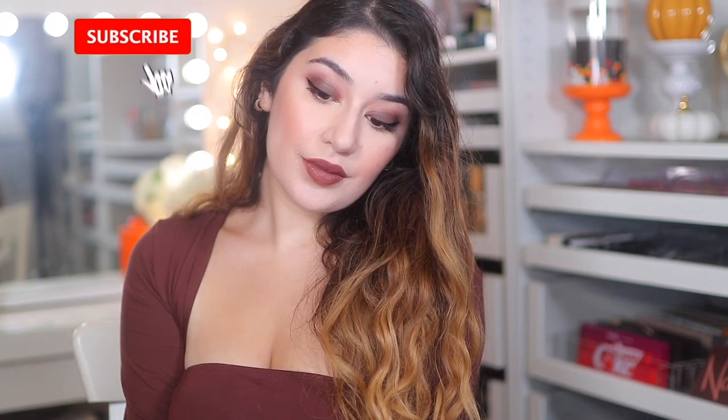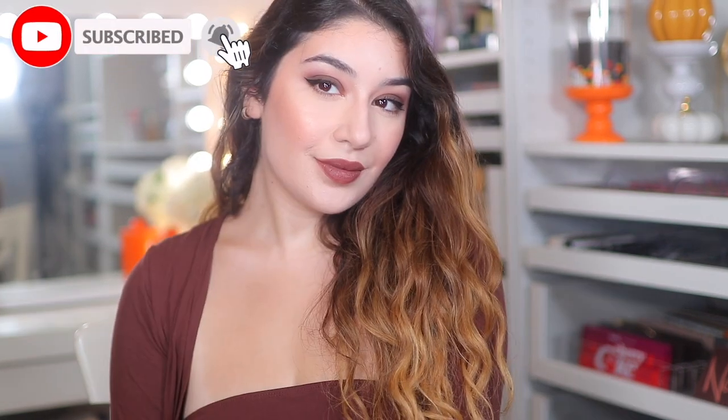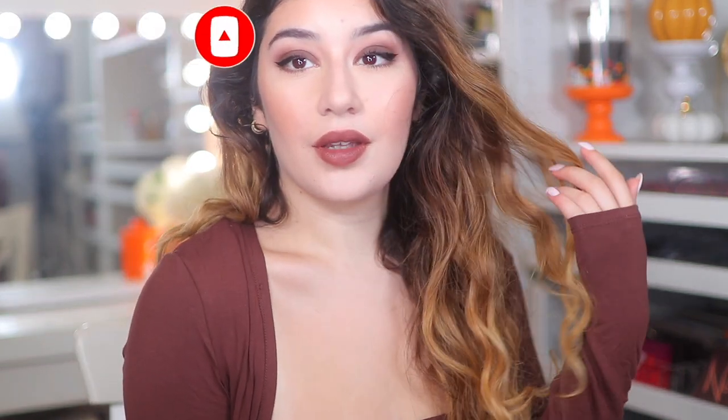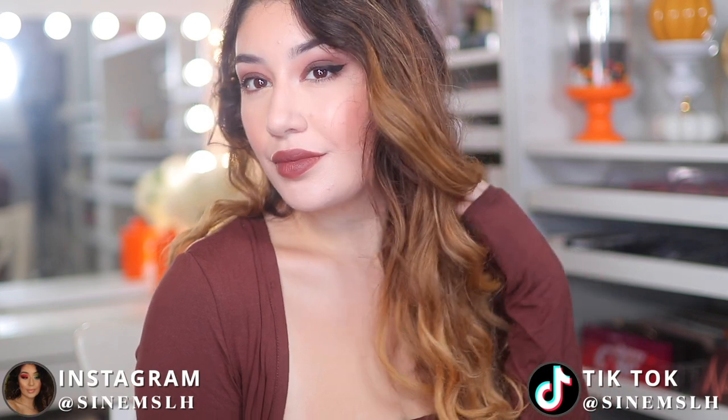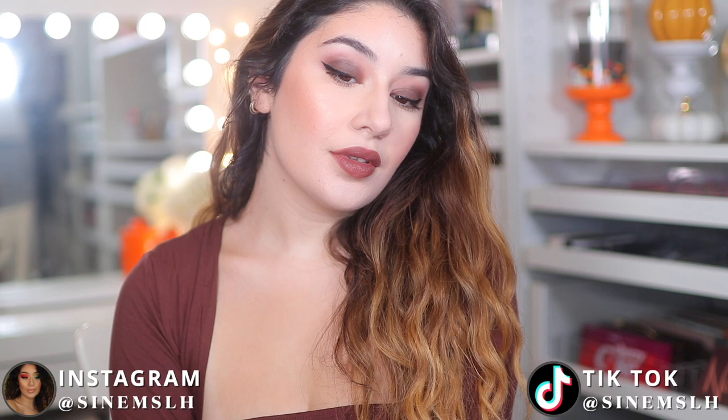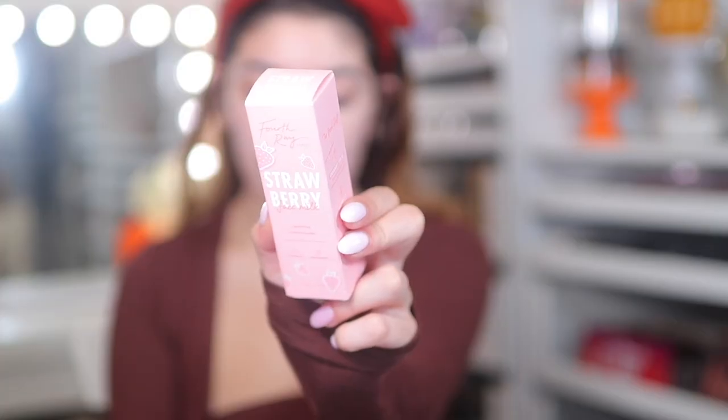Hey guys, it's Anem and welcome back to my channel, or welcome if you are new here. It is that time of the year where we do a full makeup tutorial. I absolutely love how this makeup came out — it's very autumn inspired, as you can see not only from the makeup but also from my outfit. Everything is just very brown, rustic, very autumnal. Without further ado, let's jump straight into it.